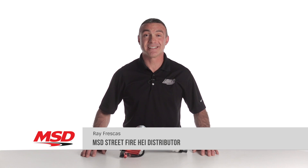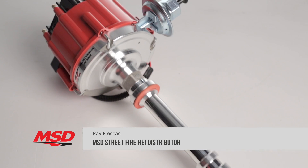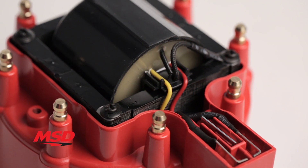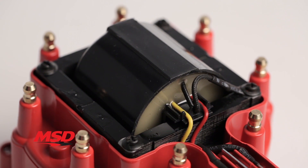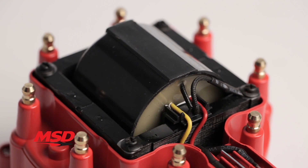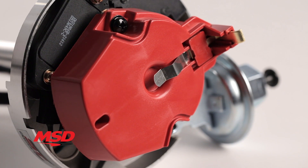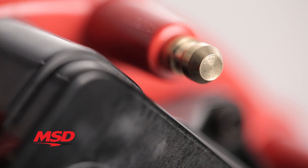MSD Streetfire HEI is a distributor specced out by MSD engineers for the value-conscious hot rodder. Inside, the ignition module and coil work together to produce a stout spark to light the air-fuel mixture for great performance. The high voltage is transferred through a new rotor, brass distributor cap terminals, and out to the plugs.